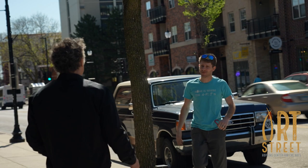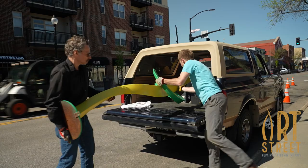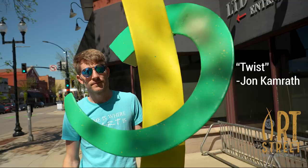Hi, I'm Jim Clark, Visual Arts Manager at Hopkins Center for the Arts. We're on install day for Hopkins Art Street 2022-23. I'm with artist John Kamrath of Mata Midai, and we're installing his work, Twist.